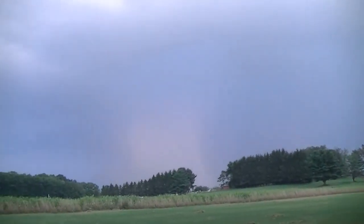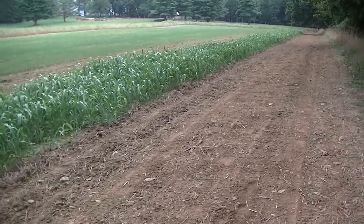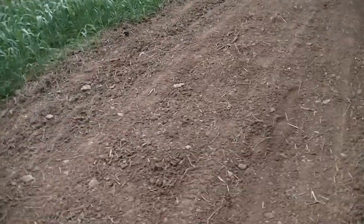Judging by the skies there might be a pop-up shower coming. I'm out of fuel for the night so I'm going to come back and hit this two-acre field tomorrow — to be continued. Back for day number two on the big plot. The other day I ran out of daylight, the weather started to rain, and ran out of fuel — about everything that could go wrong went wrong.